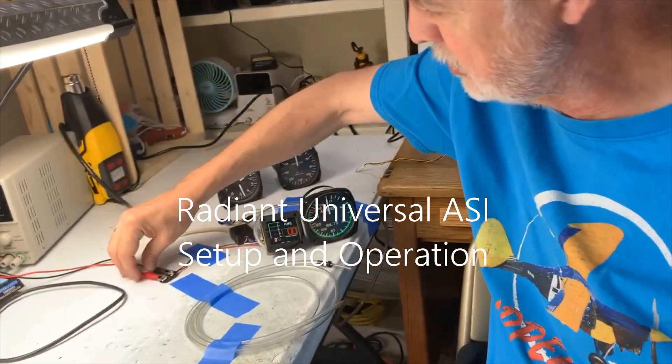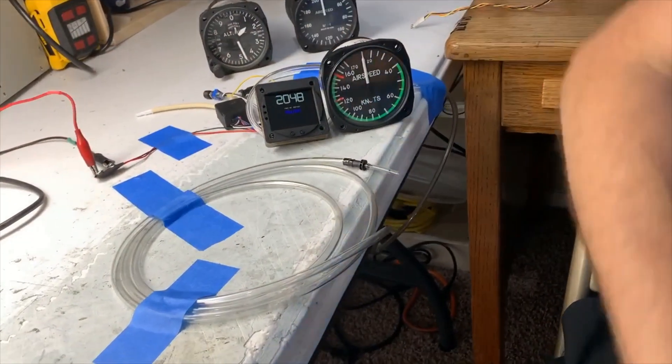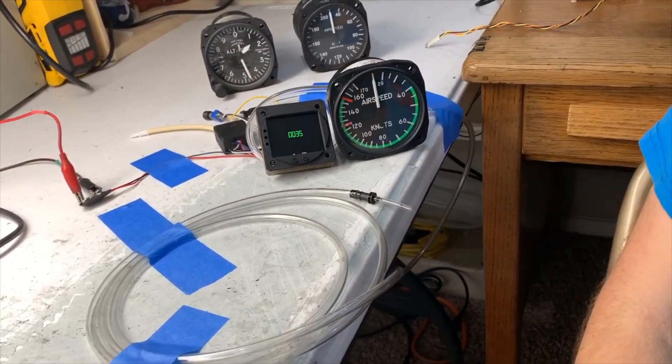First of all, let's turn it on. As you see when it comes up, it gives you the serial number and tells you that it's a Radiant instrument.